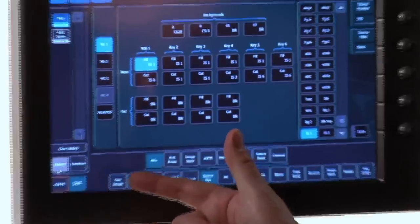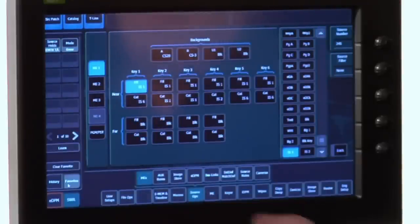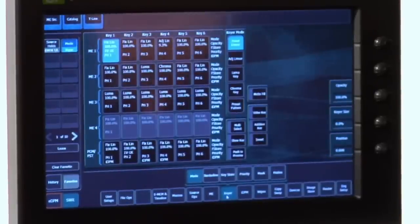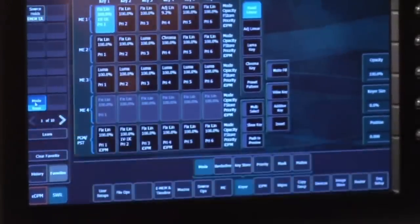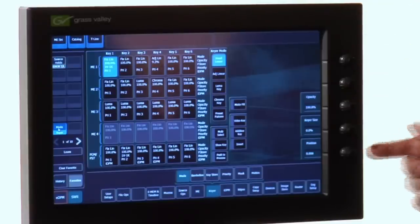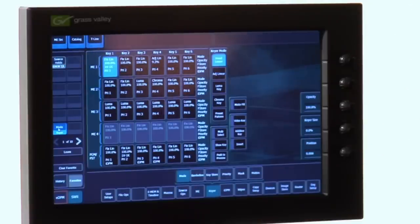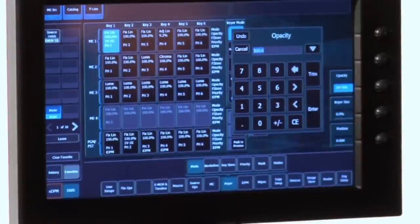We've also put a favorites bar inside here. Favorites are the things I like using, things I know I want to get to all the time — things that make my show easier to build. For instance, my keyer menu: I can learn and pop that right inside my favorites bar. At the right-hand side of the menu are five soft labeled knobs that change contextually with which menu I'm in, giving me the ability to dial up or drop to a number pad if necessary to make adjustments quick and easy.